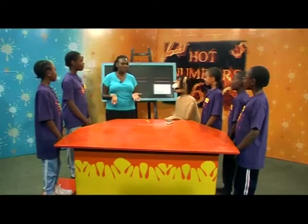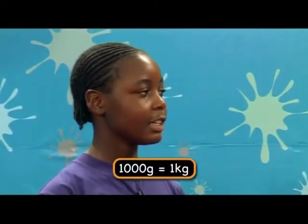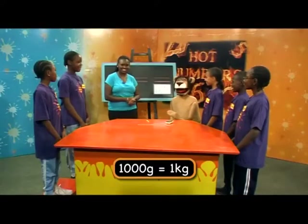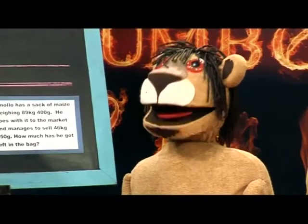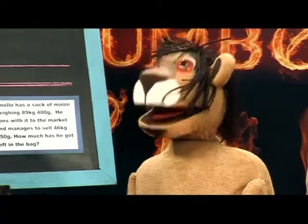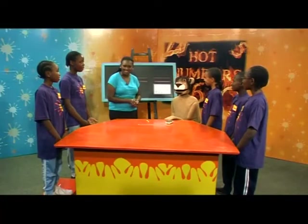And can anyone remember how many grams make a kilogram? Yes, Buluma? A thousand grams. Very good. Now, Teacher Pendo? Yes, Marara? Mass seems to be very easy. I think I can go on holiday more often. Okay, Marara. Now, let's see whether you've mastered it.